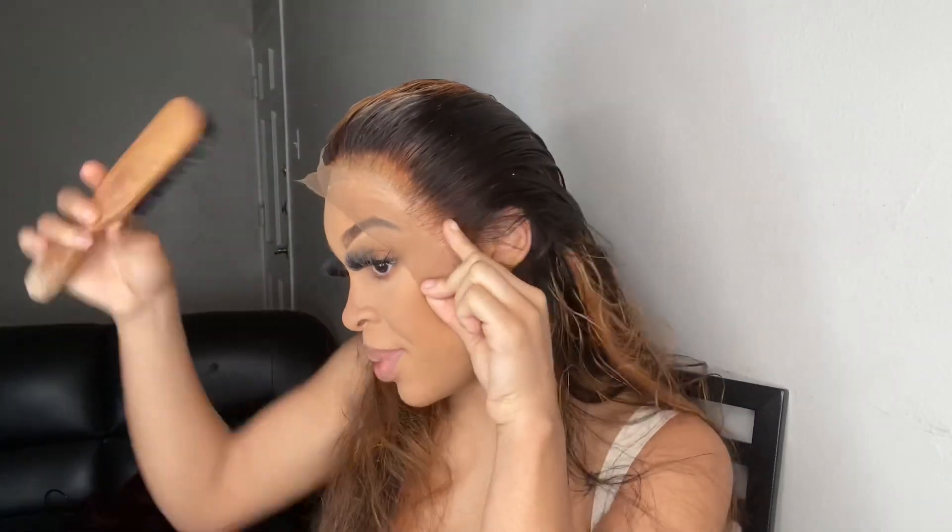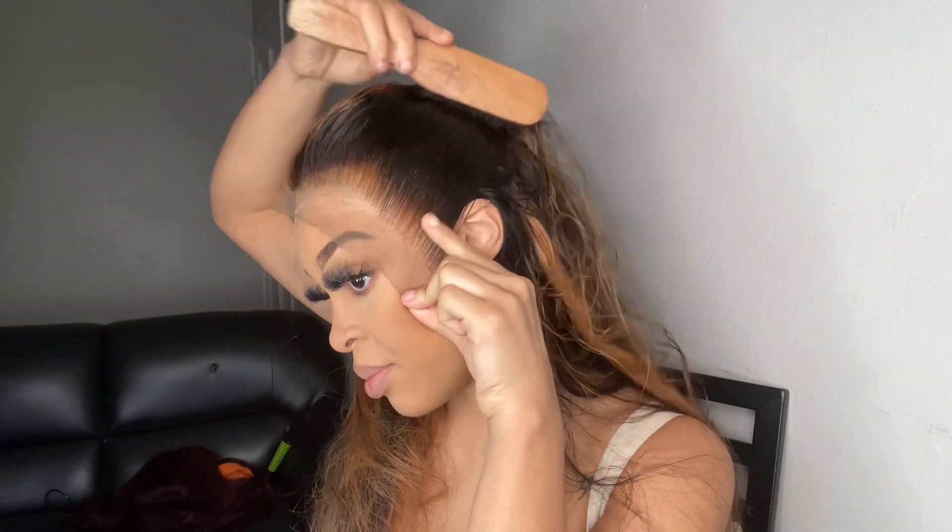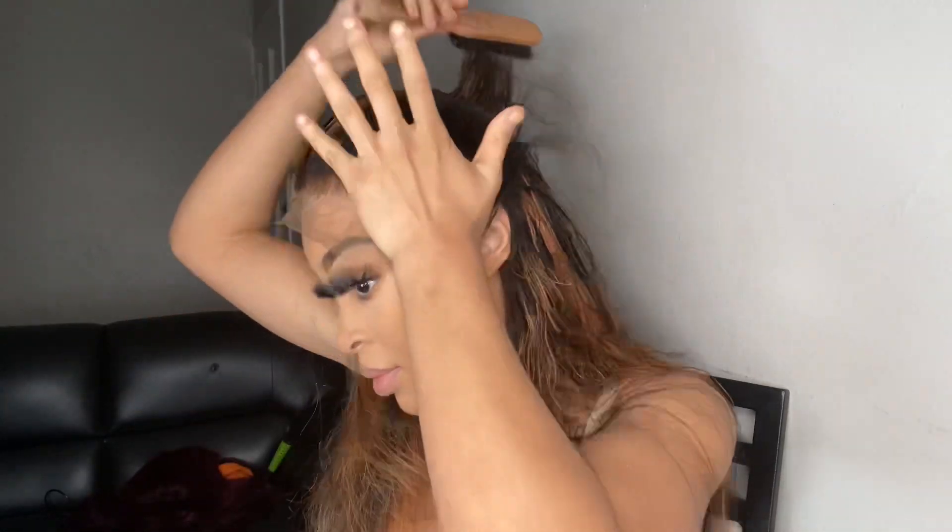Once I place it, I just brush it back. Once you have applied your lace — boom — you are going to go ahead and remove the excess lace that you don't need. Make sure you go in a jagged line.